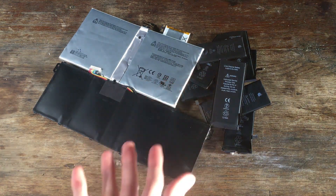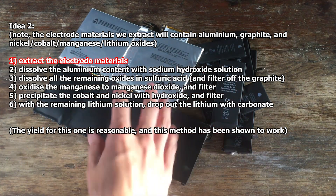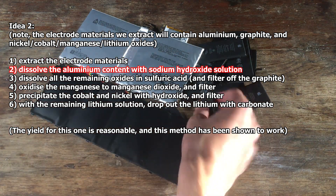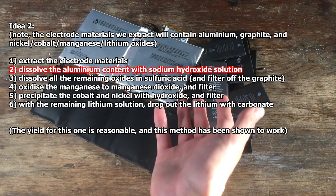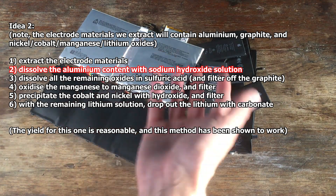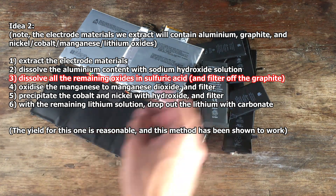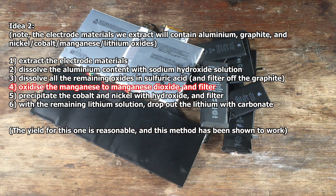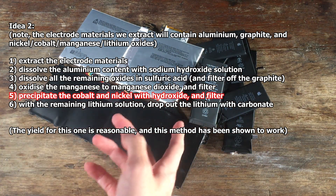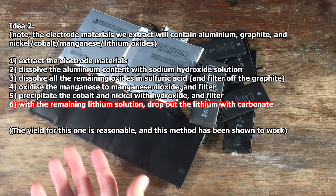The second idea is to copy Thoi-Soi-II's process: get our lithium-containing oxide mixture out in the same way as the first idea, then dissolve the aluminium on the electrodes with sodium hydroxide solution. That will leave us with the cobalt oxides, manganese oxides, nickel oxides, and lithium oxides. We can then dissolve up all the oxides with sulfuric acid, filter off any graphite remaining from the electrodes, oxidise the manganese into manganese dioxide and filter that off, then use sodium hydroxide solution to precipitate out the nickel and the cobalt. That will leave us again with lithium in solution, which we will drop out as the carbonate.